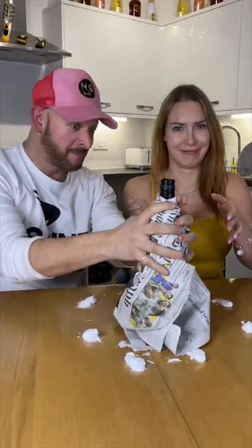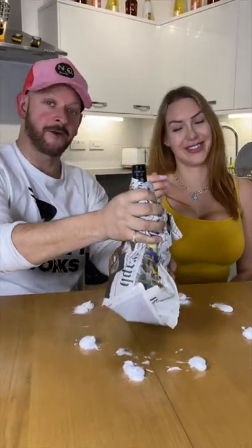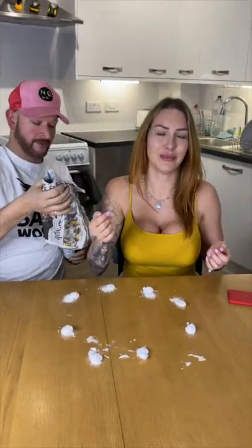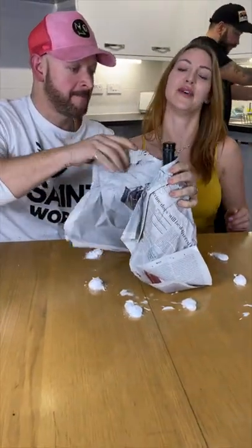This is gonna vanish while you look at it. I want to make sure — can you see her on the camera? Yeah, she's on the camera. All right, are you ready?